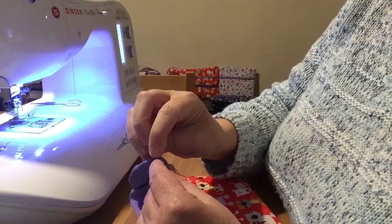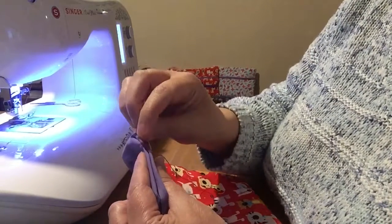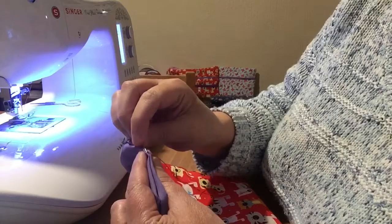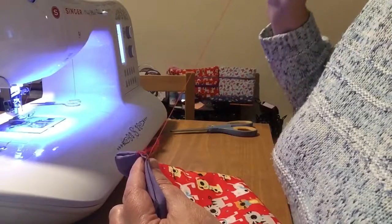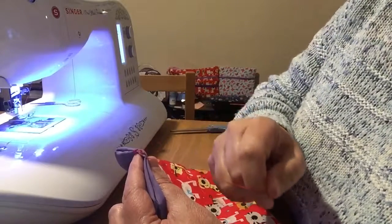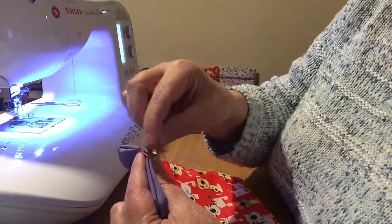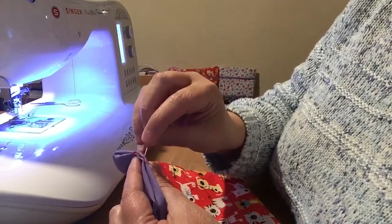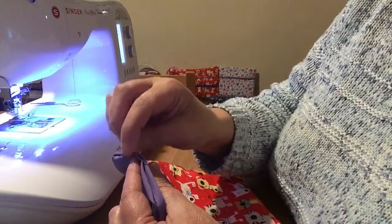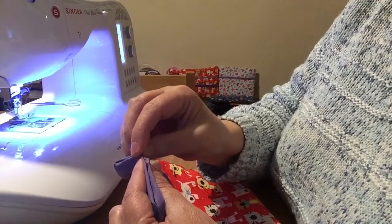And this is all we do — I hope you can see. This is all we're going to do, it's backwards and forwards, top and bottom, along. So now I'm on the top, the furthest away from me. I'm going to put the needle now to the nearest.